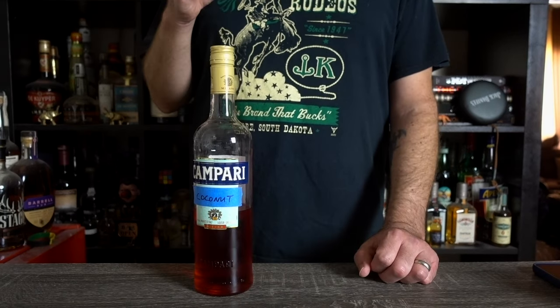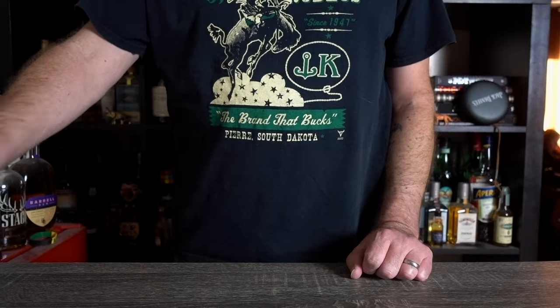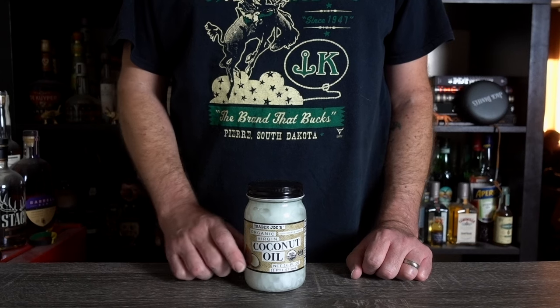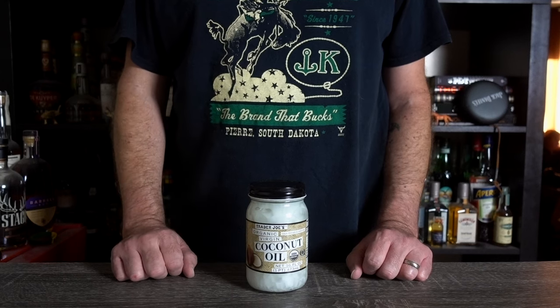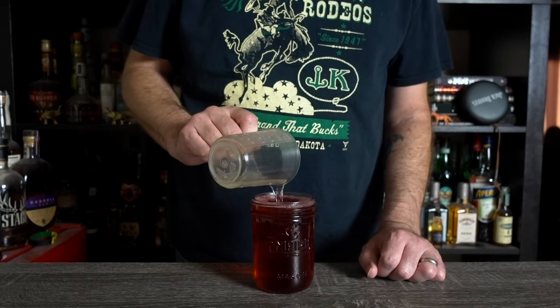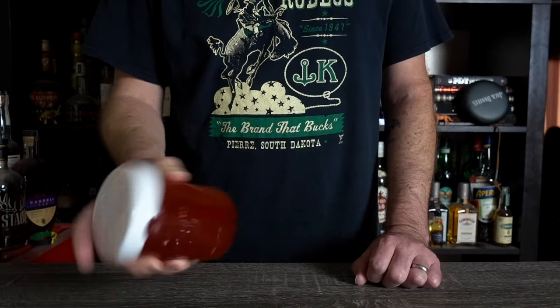There was only one problem — it didn't taste like coconut, and I know why. One fresh jar of coconut oil to the rescue. The previous jar had been in my kitchen for who knows how long and didn't impart any coconut flavor, so I knew I'd have to make another batch. Back to square one: Campari, one and a half cups. Coconut oil, four ounces. Shake, rest for four hours, then freeze overnight.